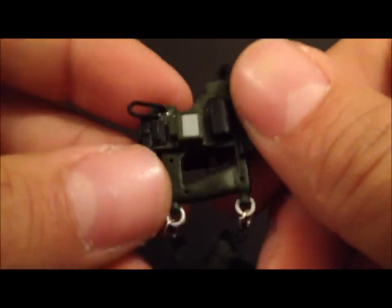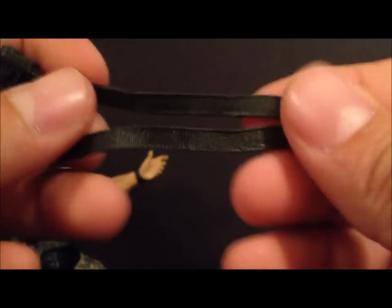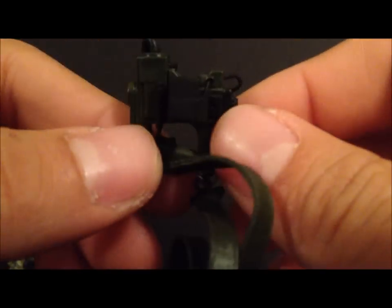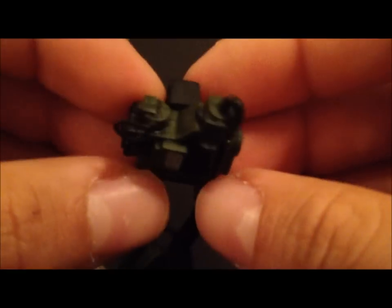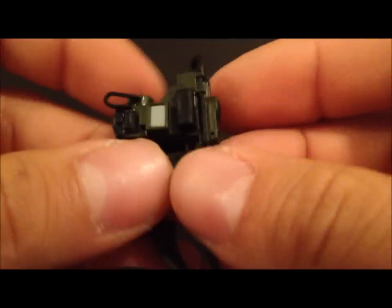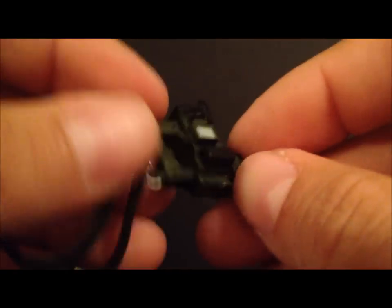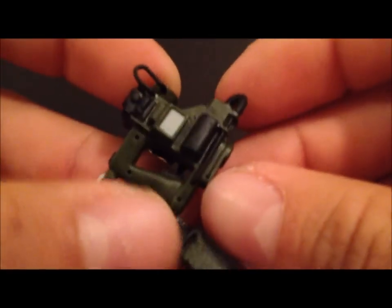Another cool accessory is the motion tracker — it's got a soft rubbery strap and is nicely detailed. As fans of the movie will know, this is the device they use to track humans or hostiles in their vicinity. It's a great addition to this exclusive version.